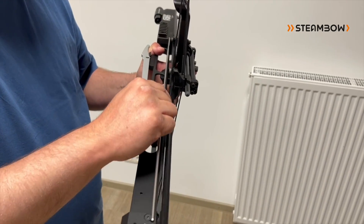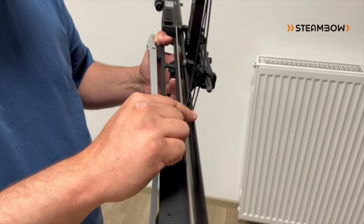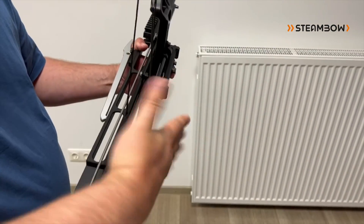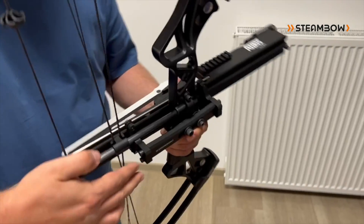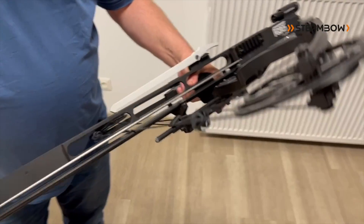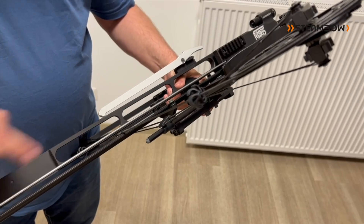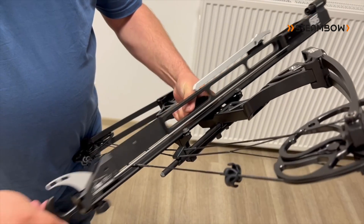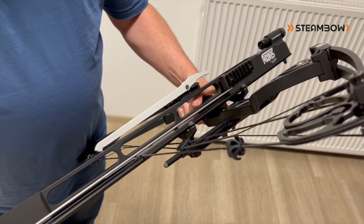That's necessary if it touches, for example, the top side but not the bottom side — then you can rotate it in that direction. So with these four screws, you can orient the fan wrist in any direction and play around with it until you find a setting where the string does not touch the rail on any part of the cocking movement.